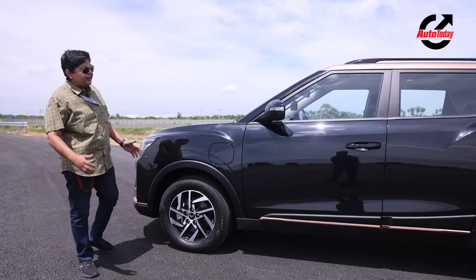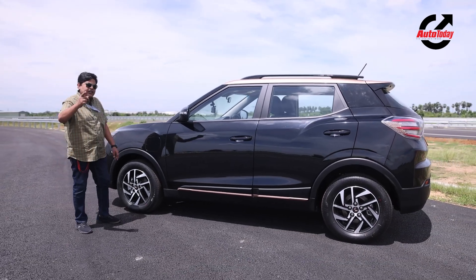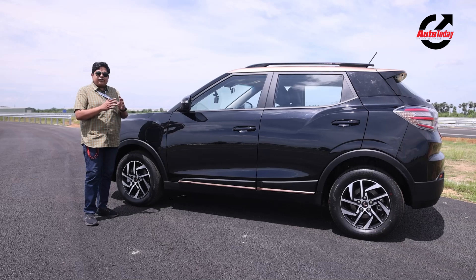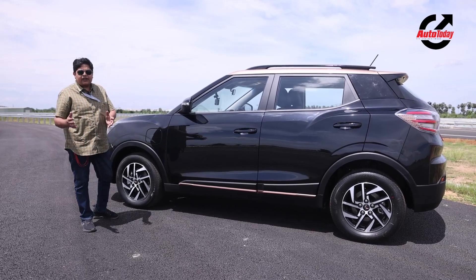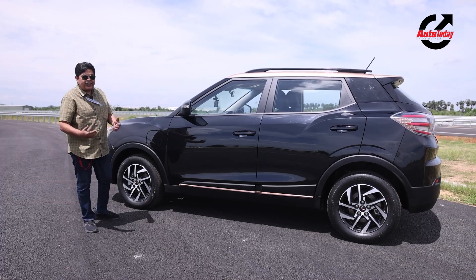There are very few things which differentiate the XUV400 from its ICE counterpart, and that's a good thing. The first thing to understand with electric vehicles is that they should not be substantially different from their ICE counterparts, as this will help people accept them in their day-to-day lives.